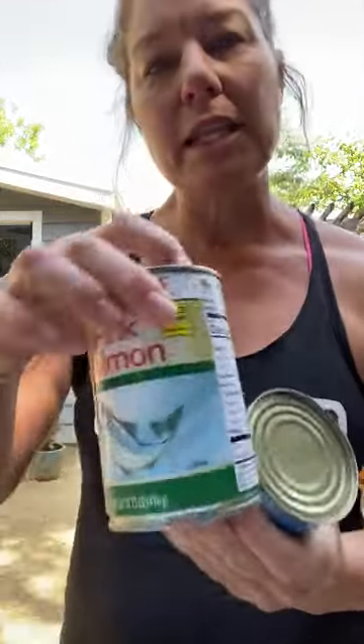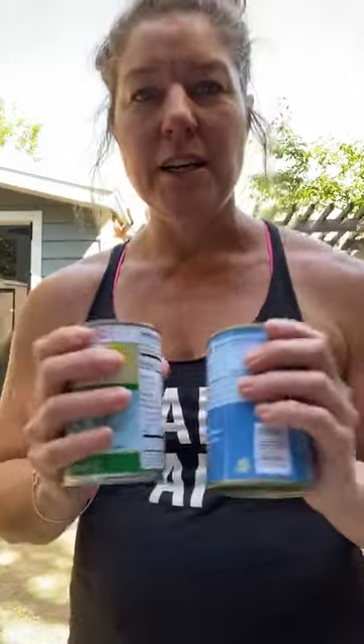Usually in the gym you would use some bands or maybe some light weights for these. I'm using cans — I've got some mackerel here and some pink salmon. These are kind of 14 to 15-ounce cans, but you can use bigger cans or heavier objects. I would caution against that — start with light. This is harder than it seems.